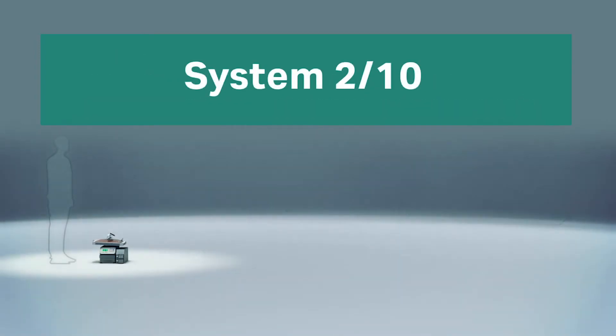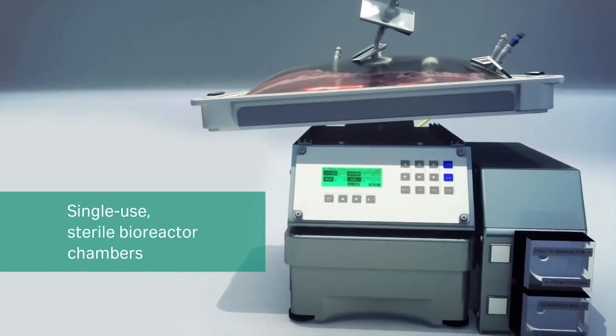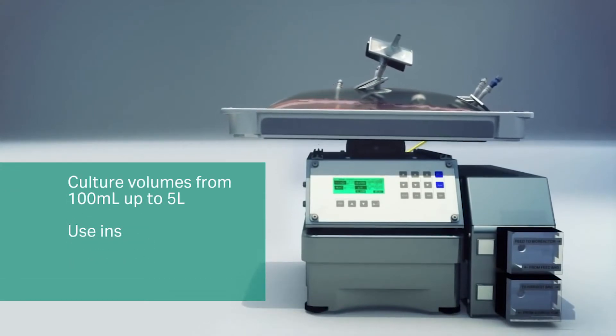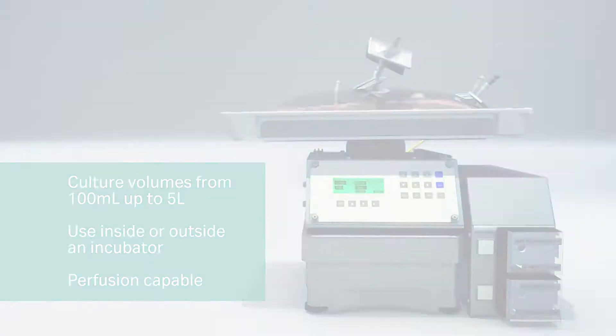The System 210 is ideal for small-scale cell culture. It's simple to use — you can start your cell culture run on the same day as it arrives. The Wave Bioreactor utilizes single-use, sterile bioreactor chambers. It is ideal for research, small labs, and seed train.